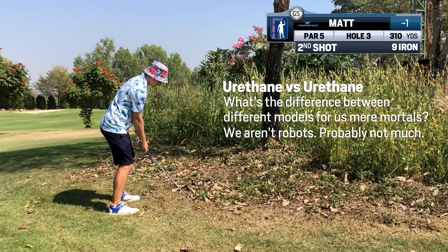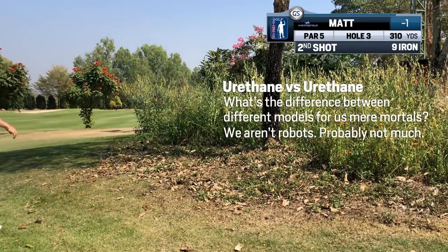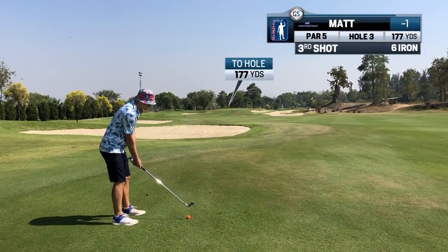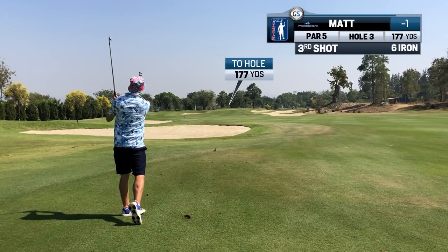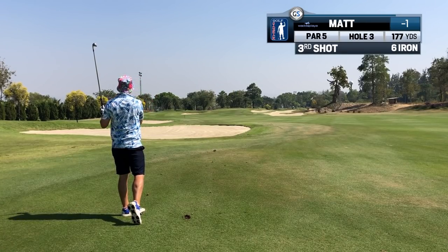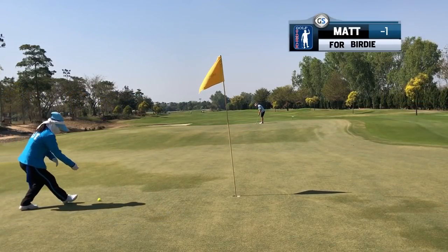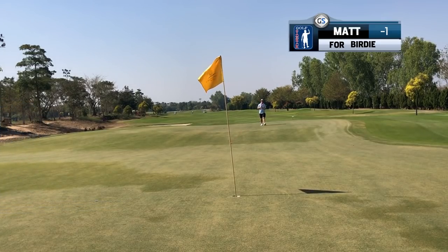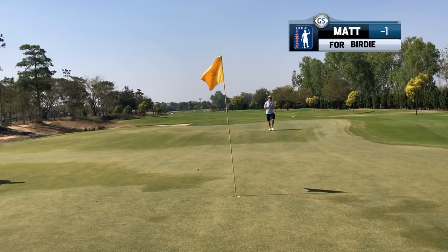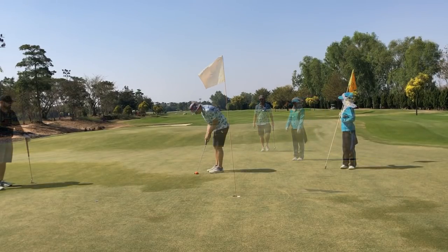In general, most balls with urethane covers are good. Is there a difference between one model to the next? If there is, it's quite minimal. I hit the same distances with the Project A, Srixon Q Star Tour, and Inesys Tour 900s. The Kirklands and the Saint Nine golf ball go further with the driver. But players, how much of this is mental? Do I feel more ease over a Saint Nine or a Kirkland? Does that feeling of ease make me relax and increase swing speed? I think the mental aspect of golf balls is very overlooked.